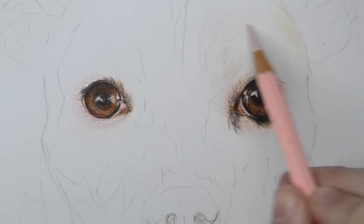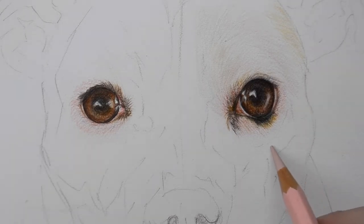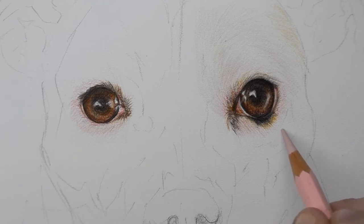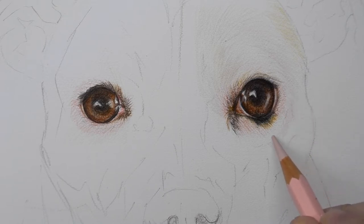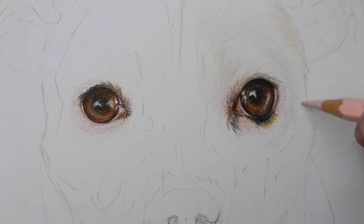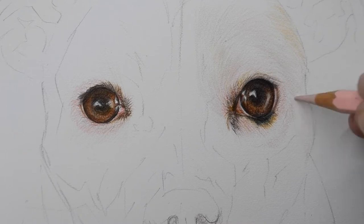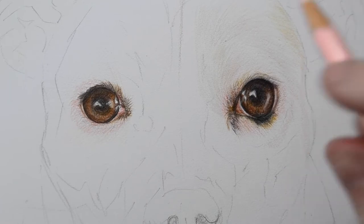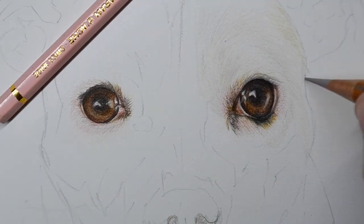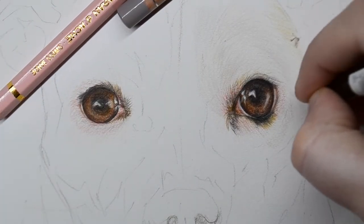I'm going to use some more of the Granite Rose just on this area down here — he's got a stripe which is brighter because their cheekbones stick out. I'm popping in with the same pink just along where the curve is. I'm always looking back at my reference picture to make sure I'm putting the fur in the right direction, and then I'm going to go with my Warm Gray again to take out the outline of his head.